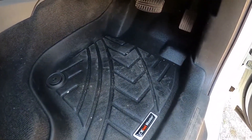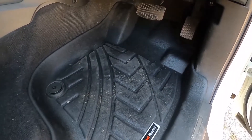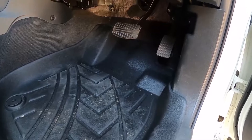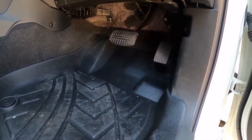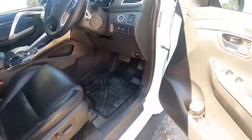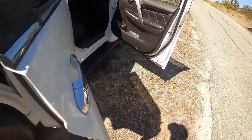Because they catch everything, it stops going in your carpet — it's all good. They go quite a bit up under the dash as well, which is good because anything that flies off your foot while you're off-road will get caught in this mat. We've also got them in the back.